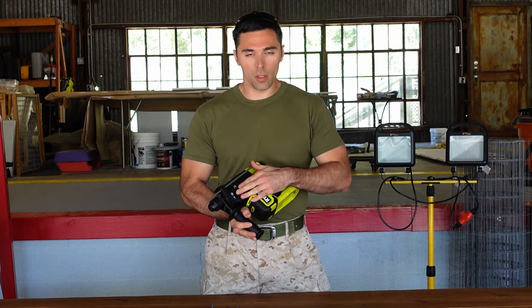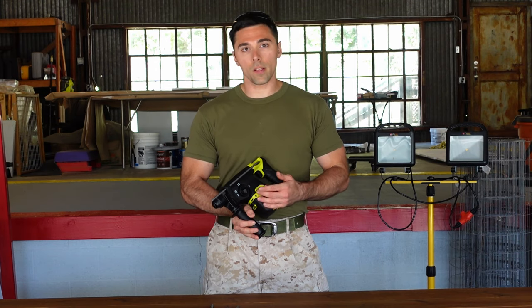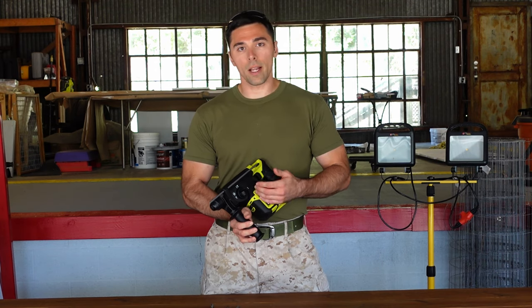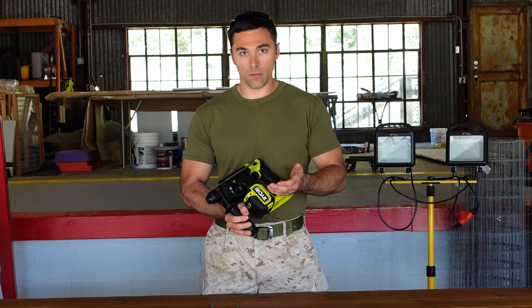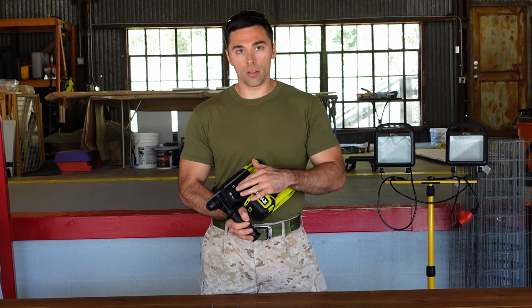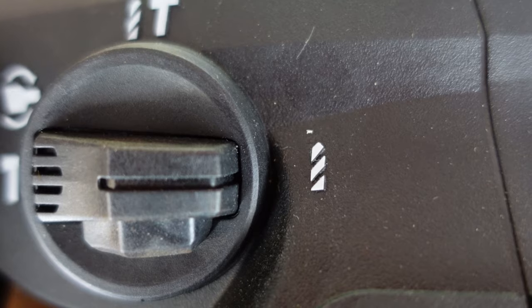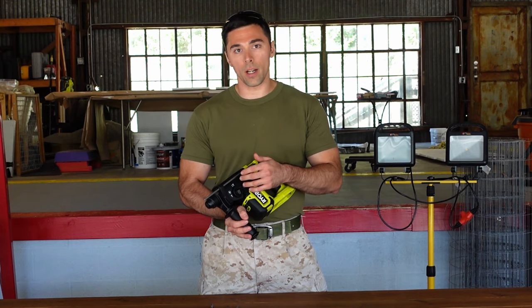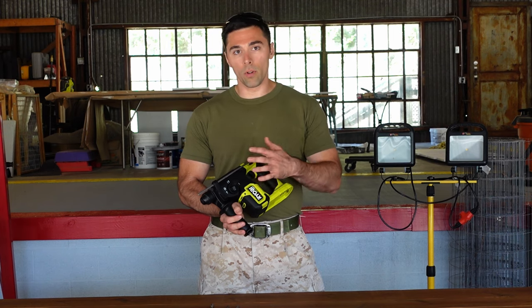There are also several different modes you can choose from on this drill. Most rotary hammers will not do anything besides the actual hammering function or the chisel function. But the Ryobi can also do your standard drilling — you can turn off the hammer function entirely. And if you're using the SDS adapter and put standard bits in here, you could be drilling metal or wood with this drill.